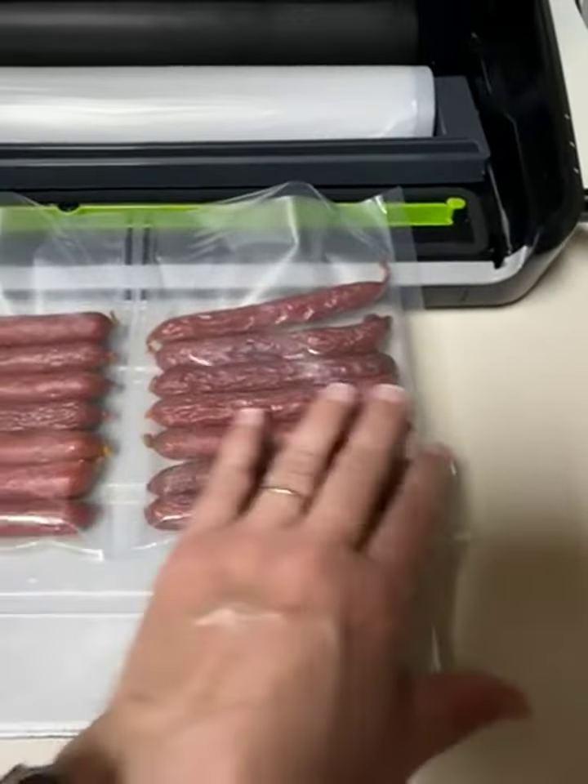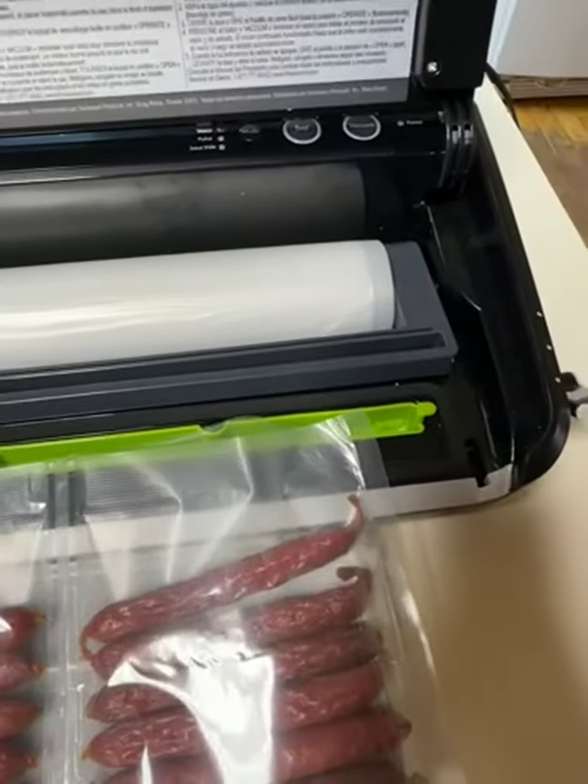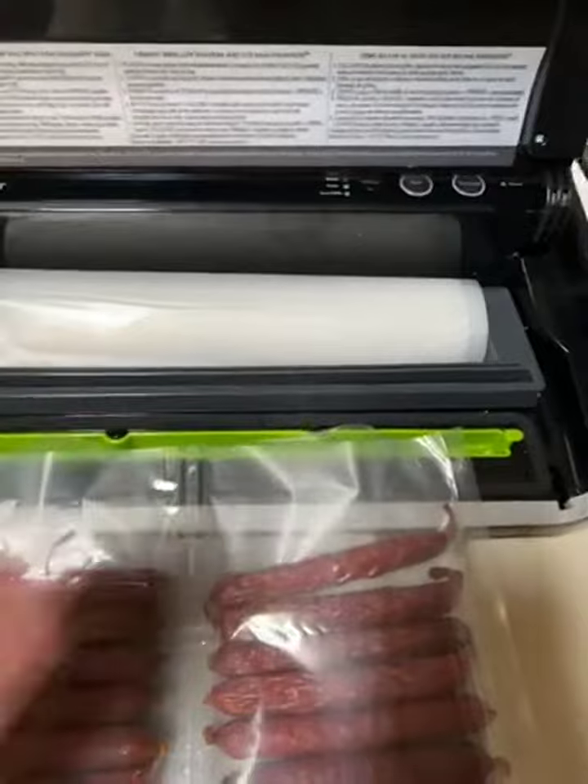There are a few ripples in here going this way. The roll does fit inside my dispenser. Once again you can see the ripples. I was able to cut it cleanly with the cutter.